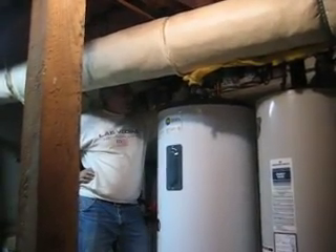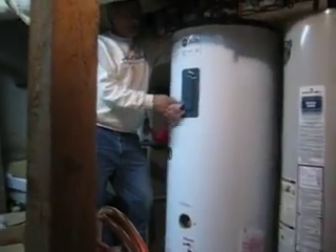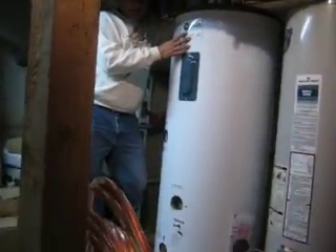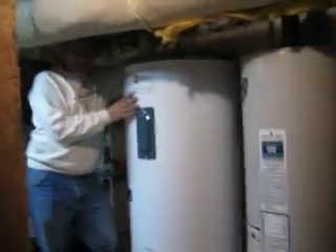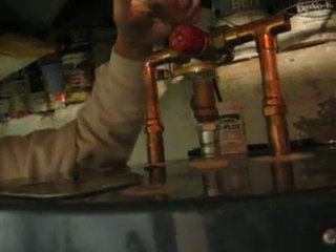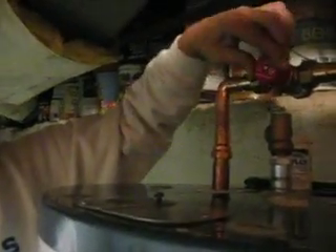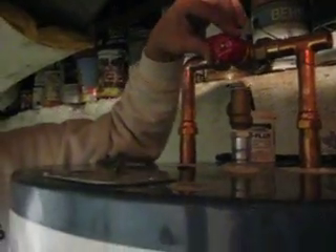This is a mixing valve that I'm putting in on top of the solar tank because the solar is going to heat this water up to a high limit of 170 degrees. And if you opened up a hot water faucet in the house, 170 degree water temperature would be too high. So we put this safety valve — tempering valve or mixing valve, three different names. I usually set them at 140 degrees if the people have automatic dishwashers.